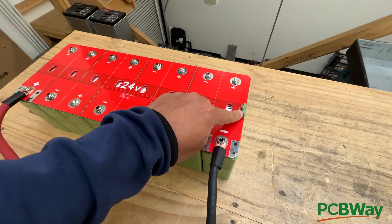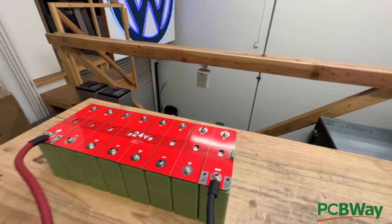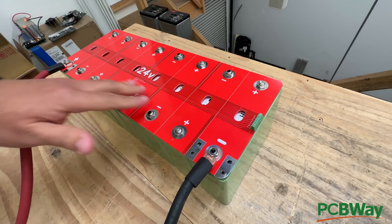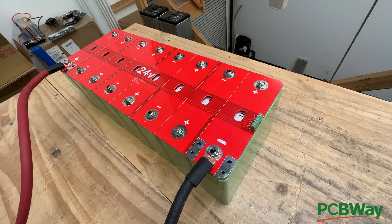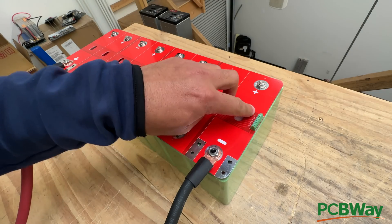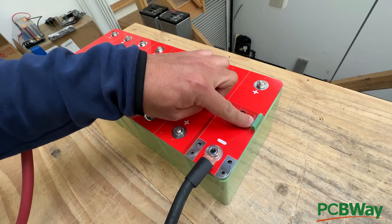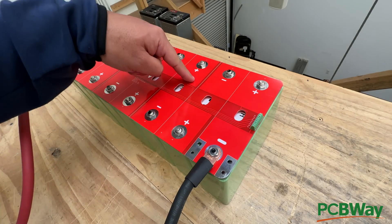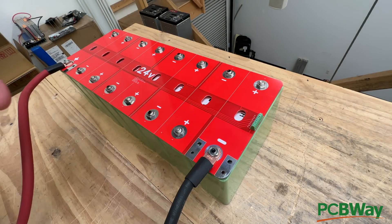This connector here is to connect a BMS. If you don't know what a BMS is, you can Google that. It's basically a safety device that will manage your battery — keep cells from overcharging, over-discharging, and keep them in balance. It's labeled, so all you have to do is get a compatible BMS, connect the balance leads, and then run the negative through the BMS.